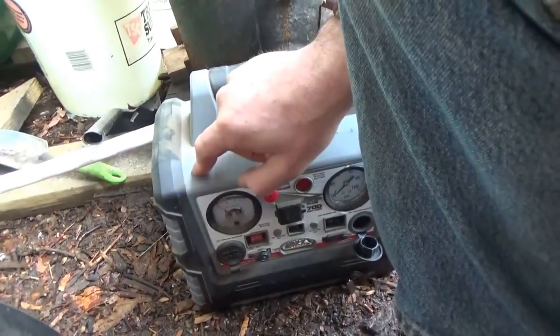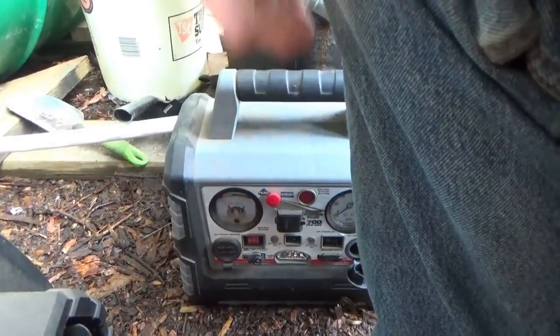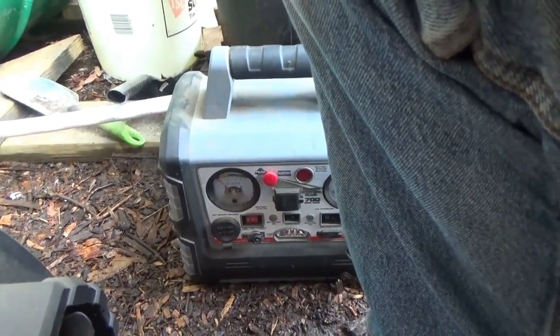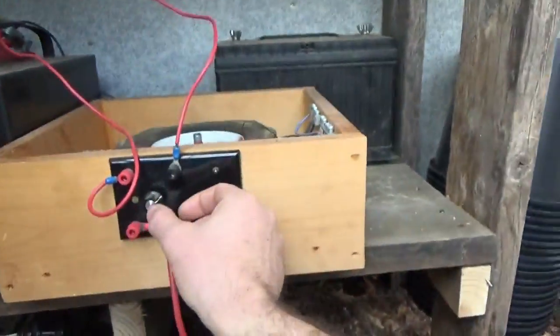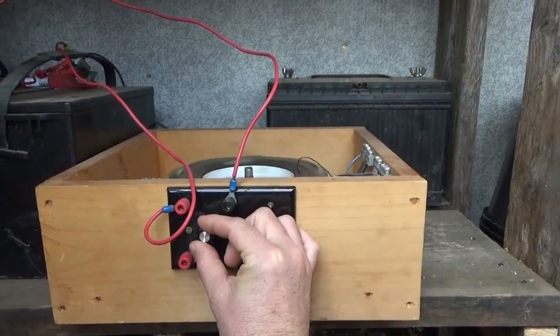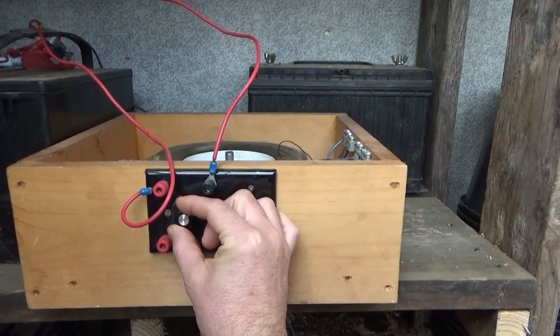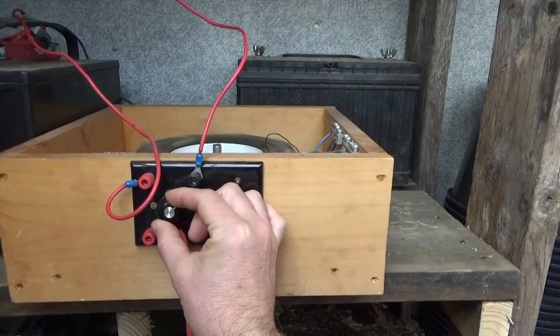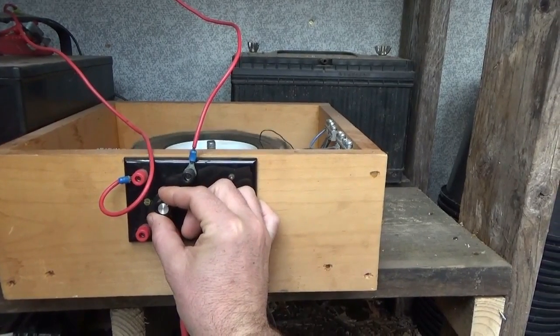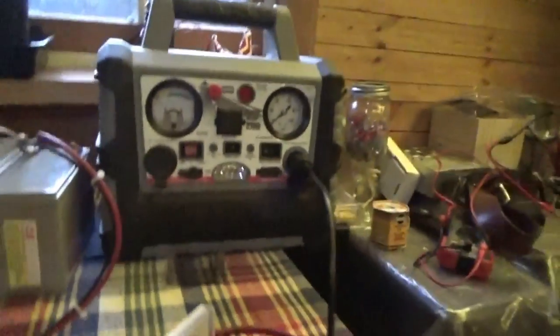I'm going to take the other one into the house, clean it up, give it a wipe down, and put it into service — put some load on it today after resting a few hours. I'm going to keep this little old guy running. Got a lot of batteries to keep going.